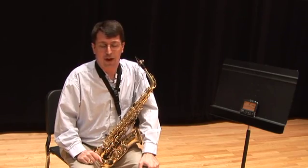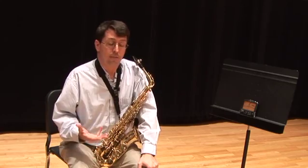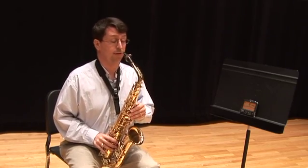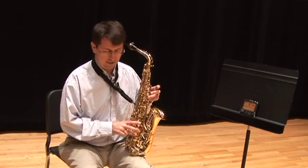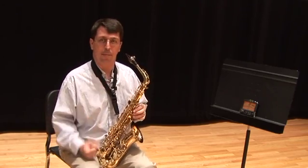Another tip for saxophone: the open C sharp in the middle of the staff tends to be a very out-of-tune note. There's an alternate fingering that helps adjust that and brings it up to pitch, because as you can see when I play this note it's going to be flat. By pressing the octave key, third finger on the left hand, third finger on the right, and middle C — you can see that brings it up about ten cents.